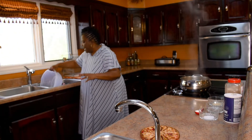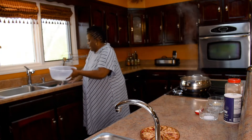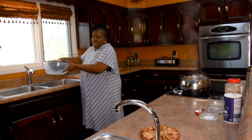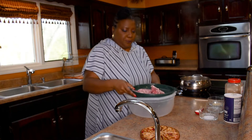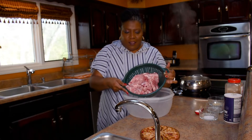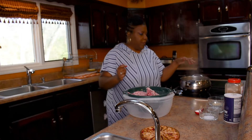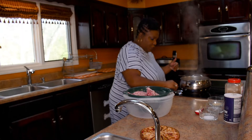I have my neck bones here in the sink draining in a colander, so I'm gonna bring them over. Here are my neck bones — they've already been cleaned. I have my pot on with just a little bit of water in it because I wanted to get the burner heating up.